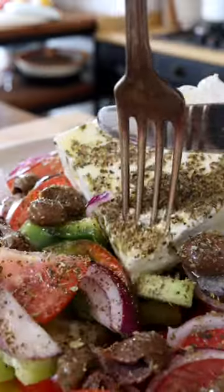This is Greek salad — probably the best summer salad. Go make it.